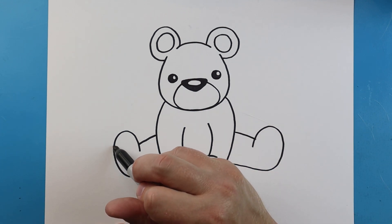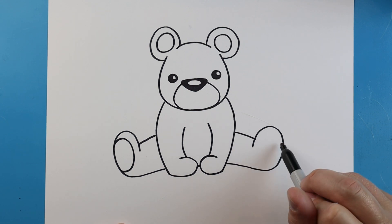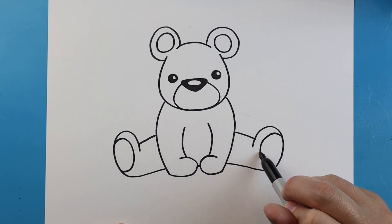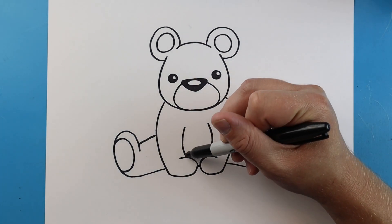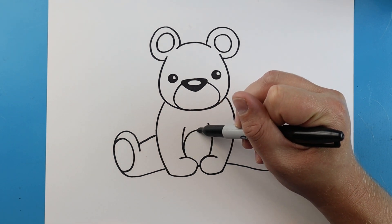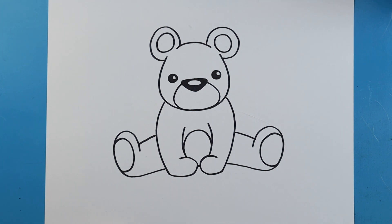On the bottom of the feet let's draw a small oval shape. We'll do the same thing on this side, just a small oval shape to show the bottom. Right here I'm going to make a line that curves up and down just to show a little detail for where the stomach of our teddy bear would be.